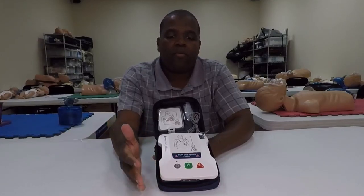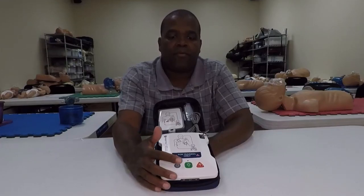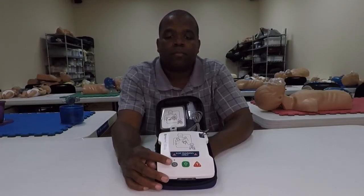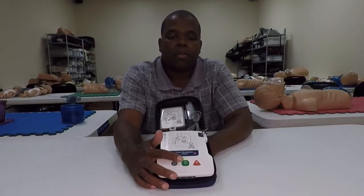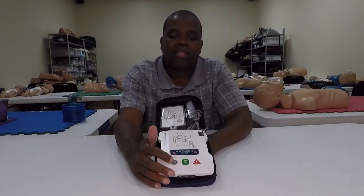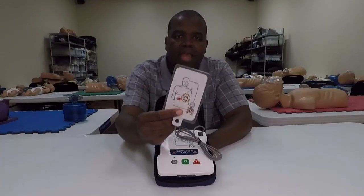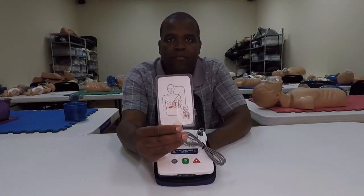That extra button saves you the trouble of going back and forth between child or adult training — you won't have to connect different pads. So if I want to go from adult to child, I don't have to reconnect any pads. I can just hit the button and it makes it a child training device.